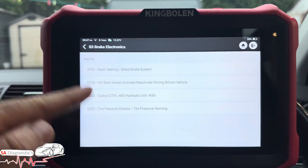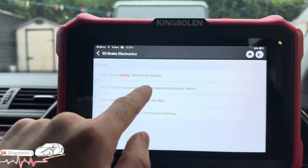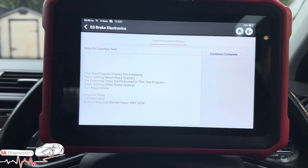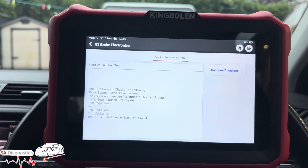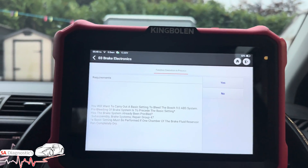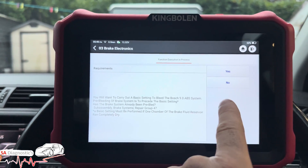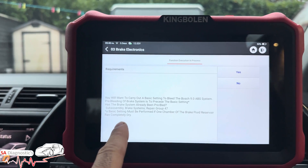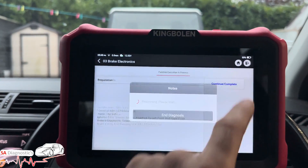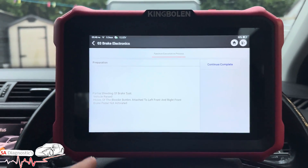I'm going to select the Brake System guided function. Within this you've got all sorts of options, and I'm going to do the brake bleed. It tells us the test details — basically saying to carry out the basic bleed procedure. I'm doing this as a guide only — I'm not actually doing anything to the vehicle, just showing you what it's capable of.